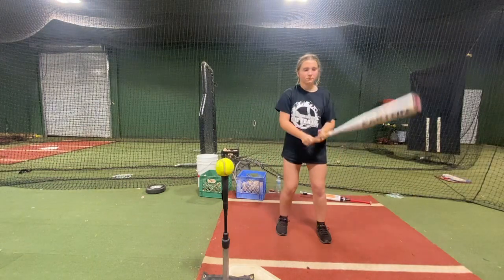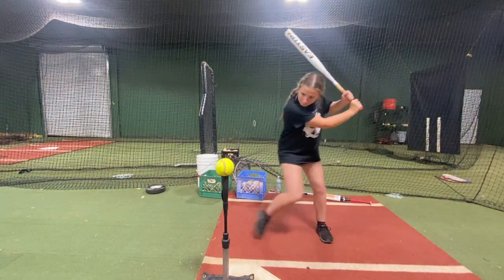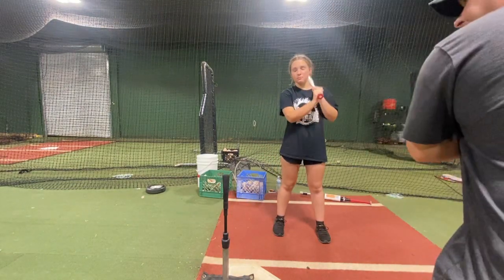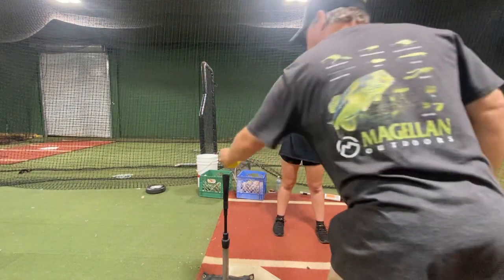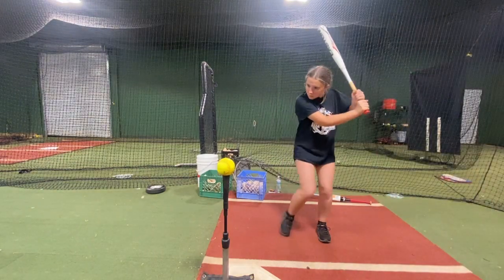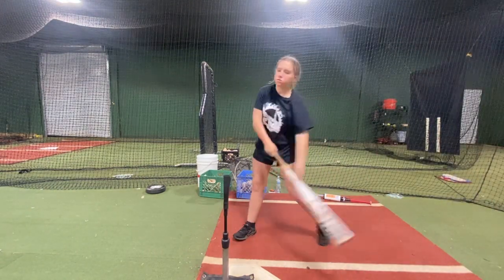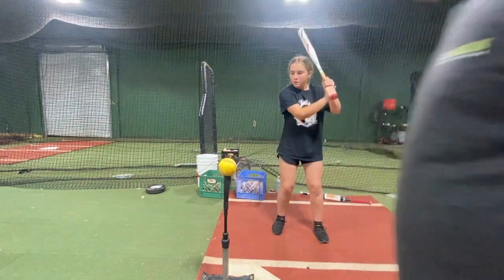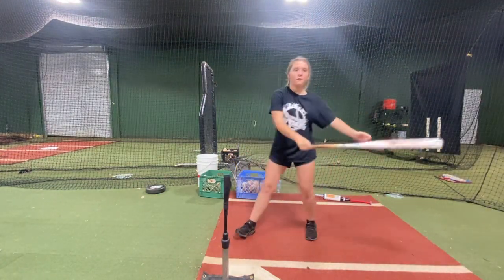I'm gonna throw you. Don't let your head go this way — head stays back. Better, last one. Stay back. All right.